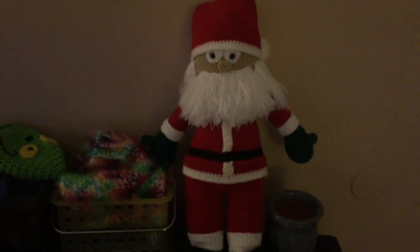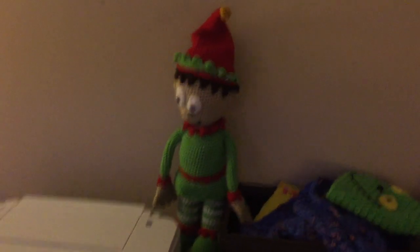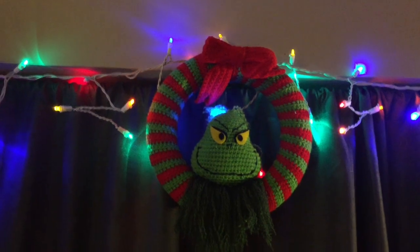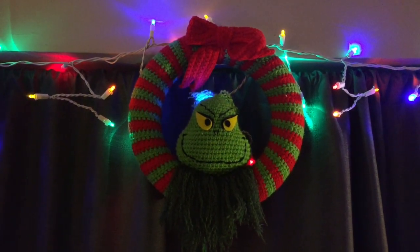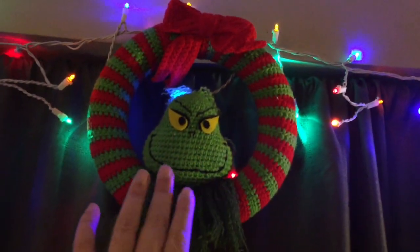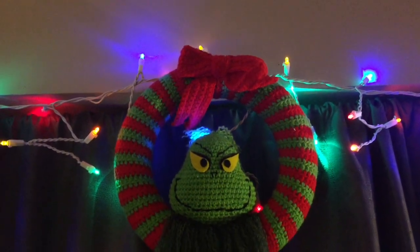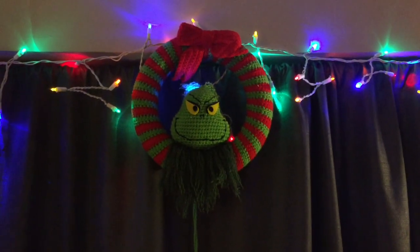By our front door we have a Santa and an elf, plus a bunch of crochet hats and stuff. These are both paid patterns by Mary Smith — I think they're called Santa Amigurumi and Elf Amigurumi or something similar. I love them because they're big. Above our window we have a Grinch wreath, which is a free pattern by 'I Love To Be In Stitches' called 'You're a Mean One.' It's the wreath and the Grinch's face. I did a separate heart pattern and a separate bow. That actually won a blue ribbon at the fair in 2017 or 2018.